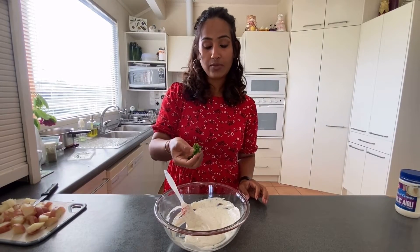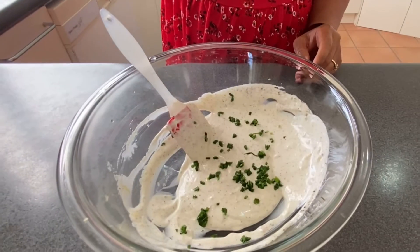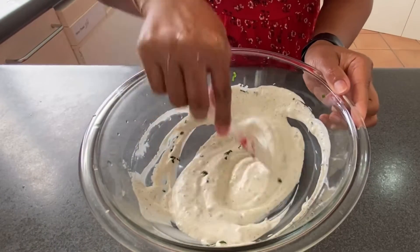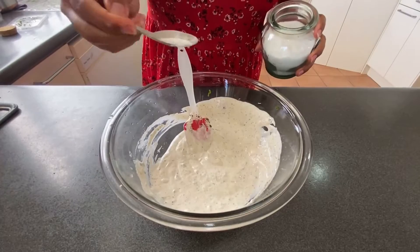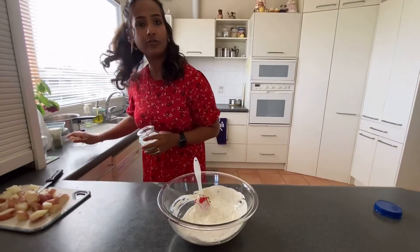You can use chives or a bit of spring onion. I don't have either, so I'm using garlic leaves that I've been growing in my kitchen garden — great color, texture, and a lot of flavor. Add a little bit of salt, but be careful since we already seasoned the potatoes while boiling.